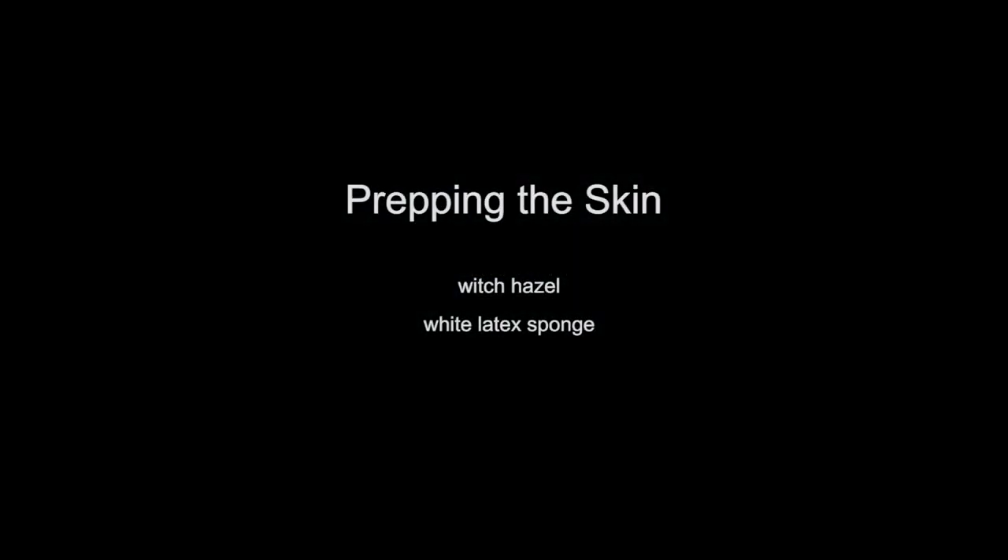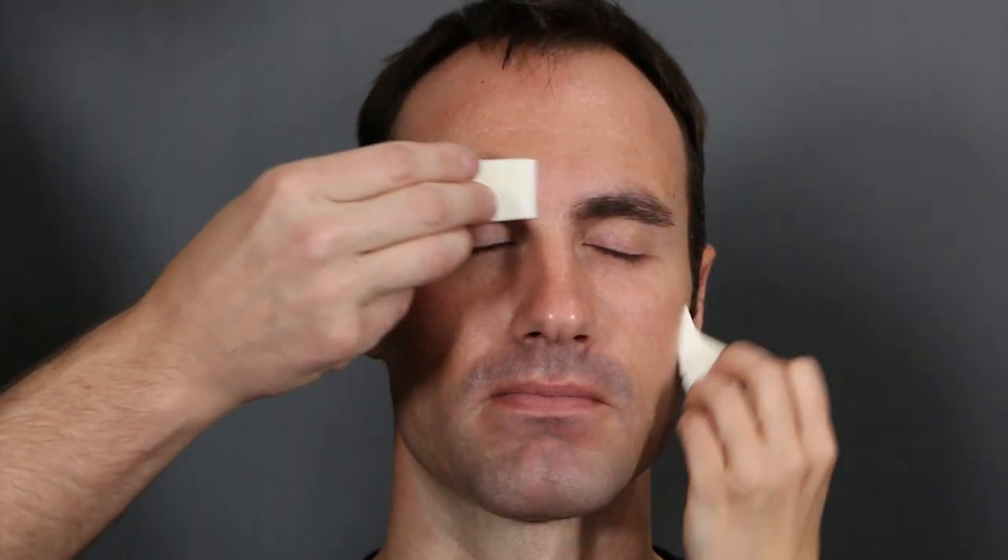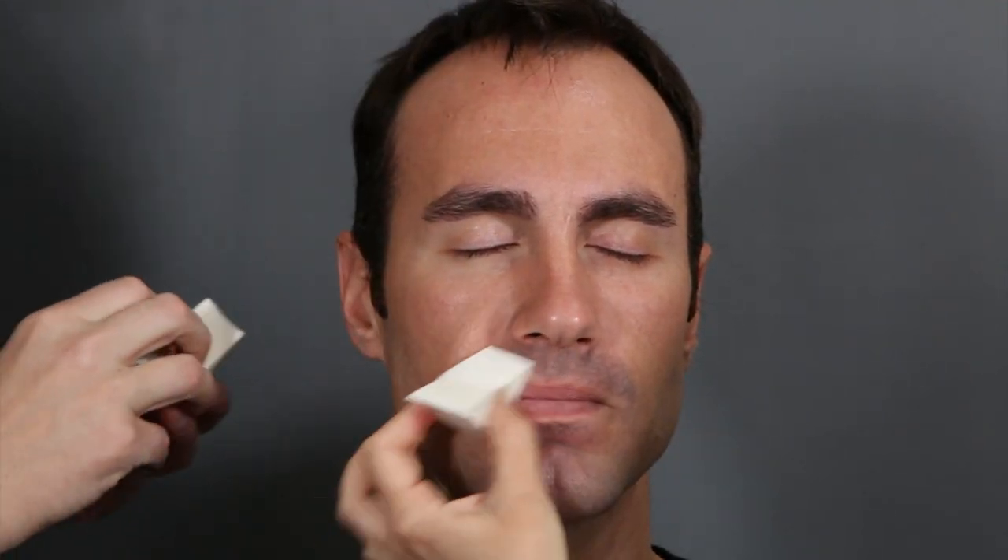First up we're going to be prepping the skin with witch hazel and a white latex sponge. In case your model has any oils or lotions on the skin, you always want to clean the skin, especially if you're going to be gluing anything on. We're removing any excess oils with witch hazel and a sponge, and we're also cleaning behind his ears because we have to glue down his ears in a bit.